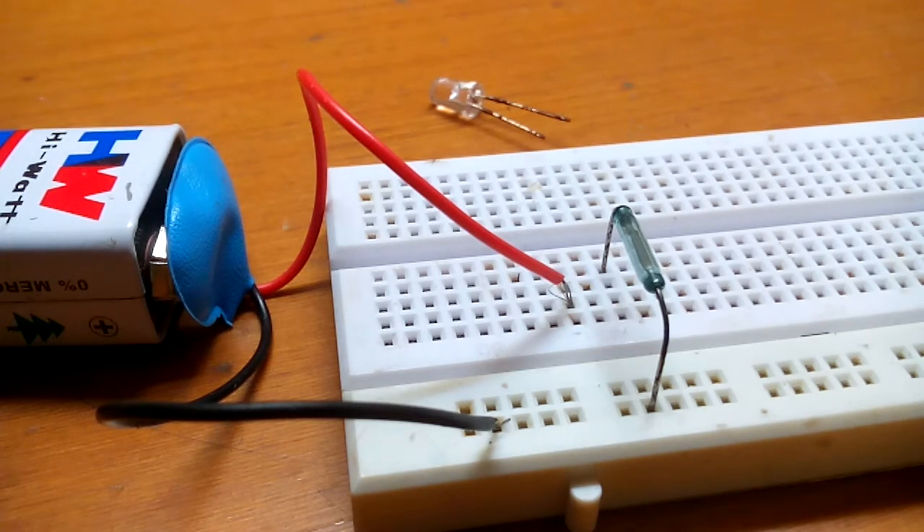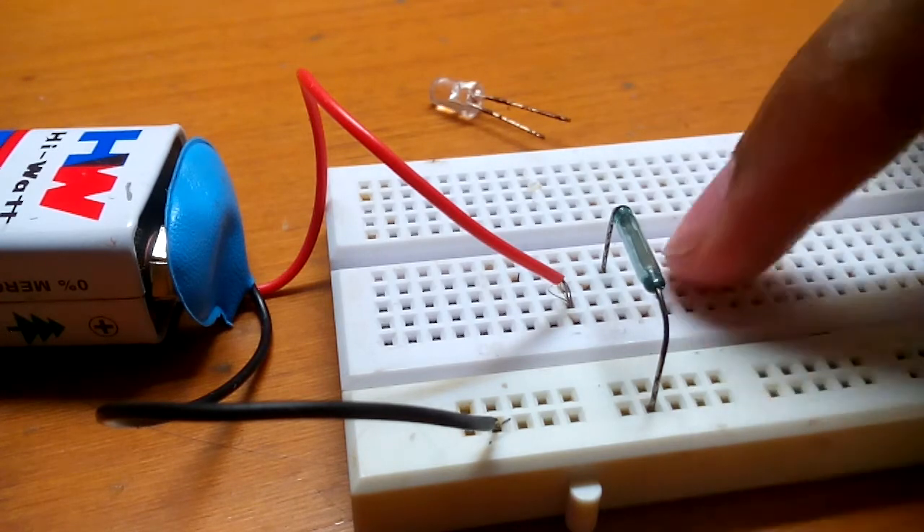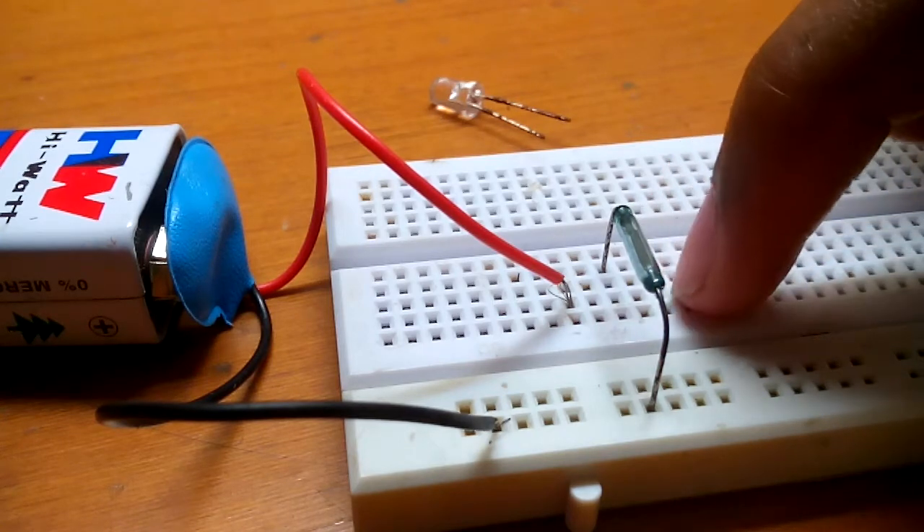The main thing on a breadboard you have to remember is that on the first strip the current flows in a vertical way, and on this strip over here the current flows in a horizontal way like this.